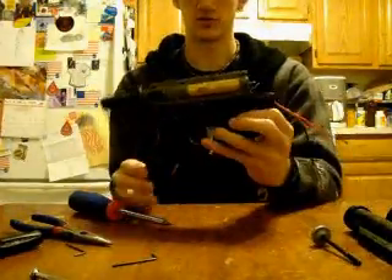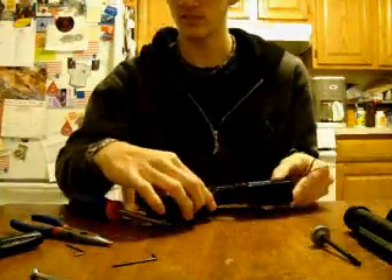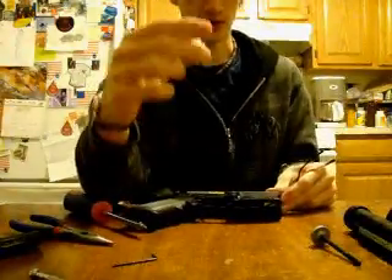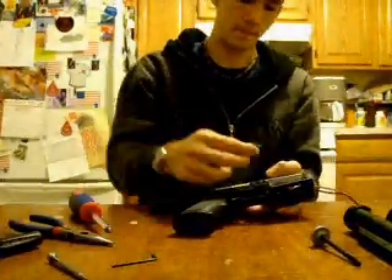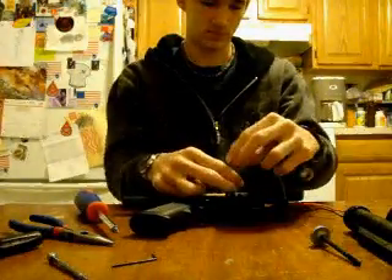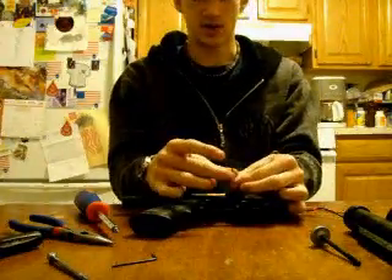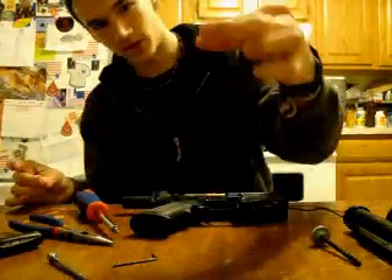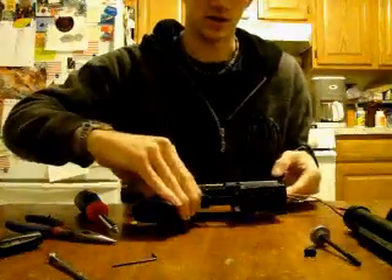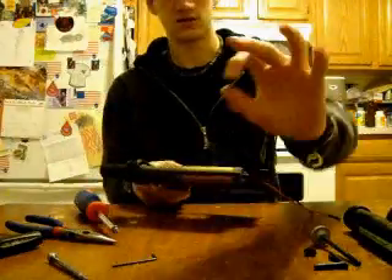Once you've got that, you've got nothing but your lower receiver and gearbox exposed. Next, take the smallest hex key — 1.5 — and on the magazine release there's a hex screw you're going to need to remove. I would recommend holding down the magazine release while unscrewing, because the magazine release is spring-loaded so it might pop off. Here comes the first piece and the screw. Then flip it over — this fell out, it's part of the magazine release. Last but not least, it's the spring.